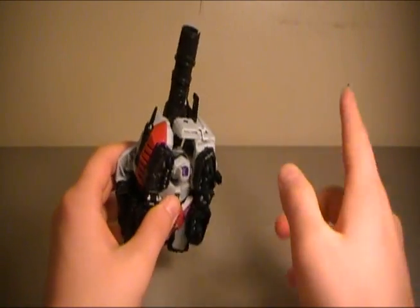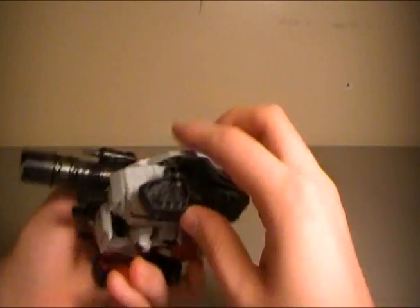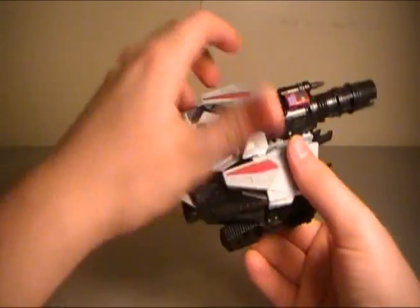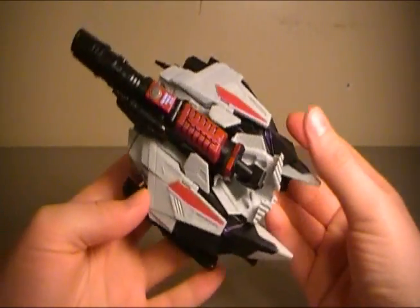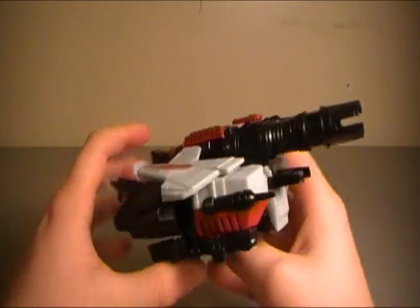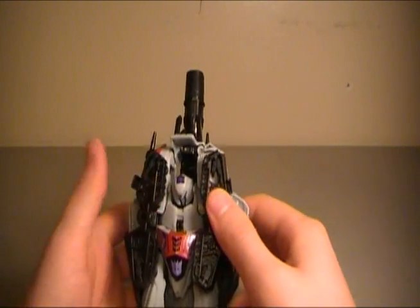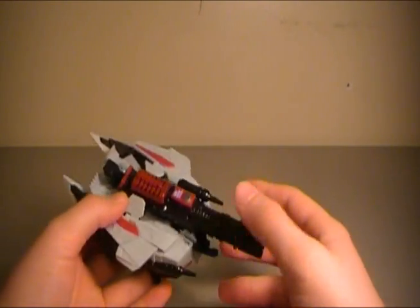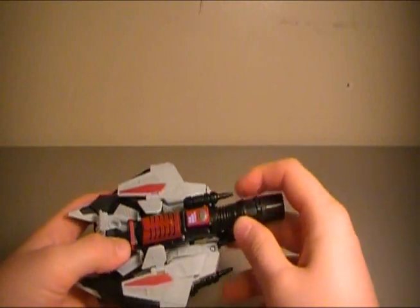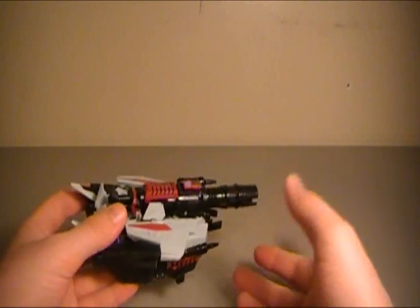If you want him in tank mode — in the game you could actually switch between tank mode and hover mode — you just fold out the treads and he's in tank mode, just like that, that easy. The tank and hover mode look is very accurate to the game. I think the cannon seems a little off, maybe a bit shorter than in the game, but I'm not going to complain. It's a simple transformation; once you've done it one time you should know what you're doing. I had to look at the instructions for the legs, but other than that it was pretty simple.